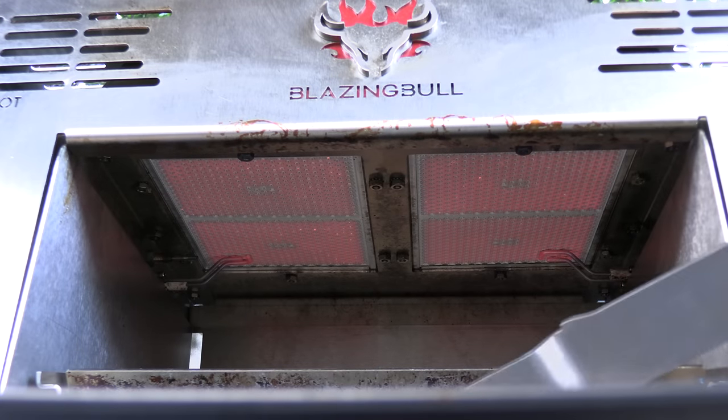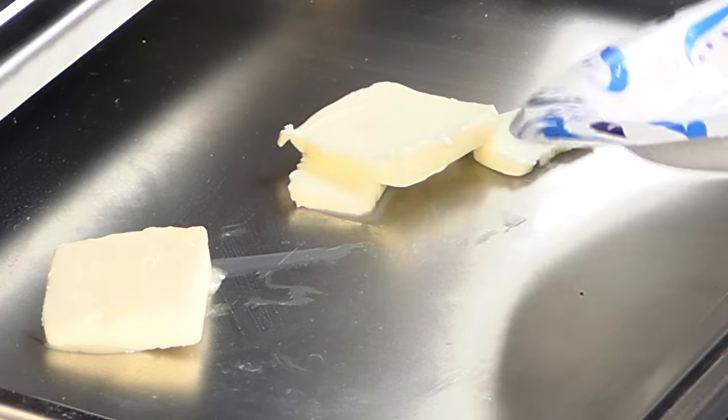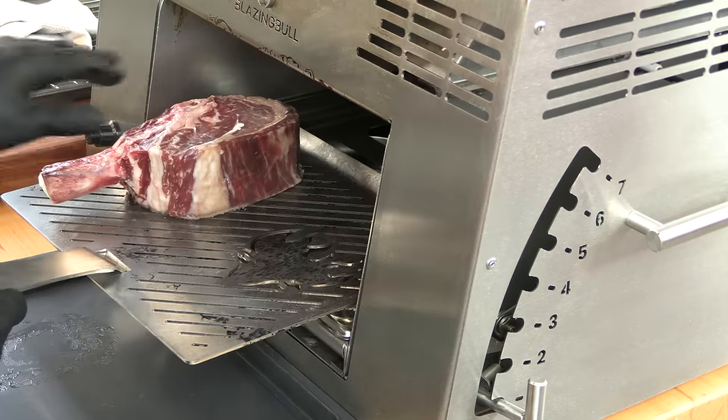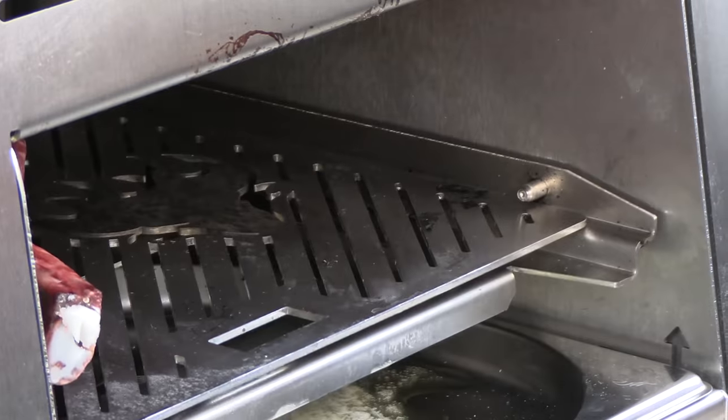I was actually shocked at how versatile this is and how convenient it is. It's become a mainstay in my normal outdoor cooking regime, especially for these beautifully but very quickly cooked steaks. Those infrared burners are glowing hot now. In the drip tray I'm going to add some unsalted butter. I'm going to do a forward sear on the steak, alternating sides, and get it really close to the burner.